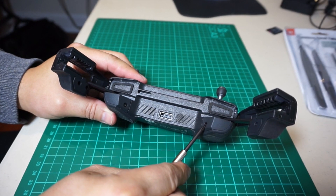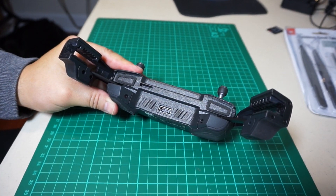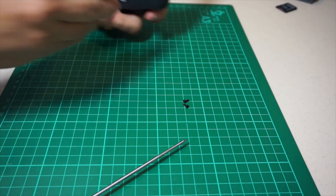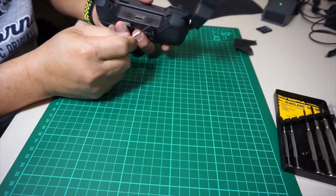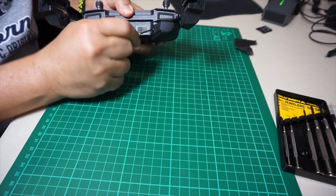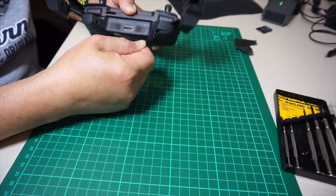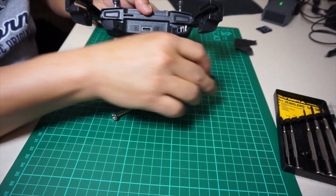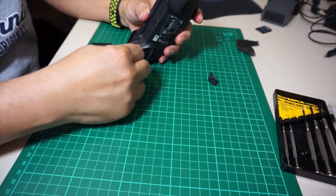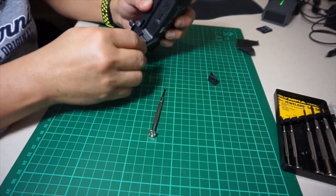First off, there are two hex screws that you need to remove underneath the device holder. When those two screws are out, use a small flathead screwdriver and gently pop out the plastic covers underneath the device holder. You'll see them on both sides — gently pry them out. They just have a little clip on the back, so pry them out easily.